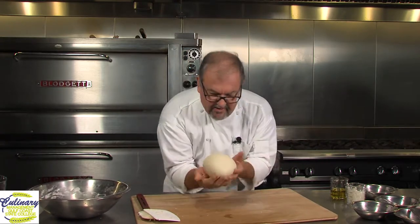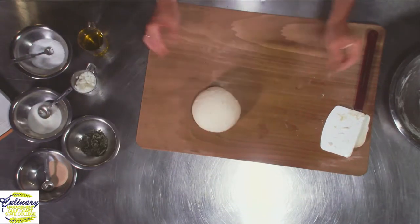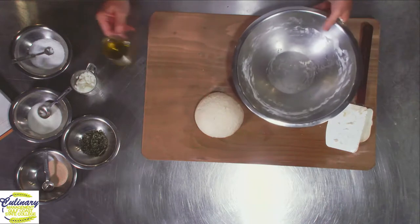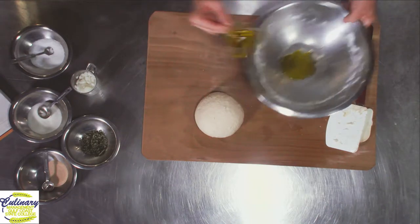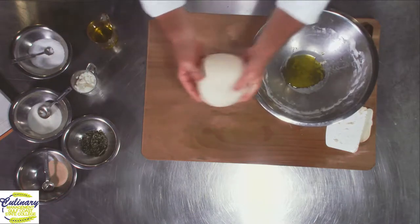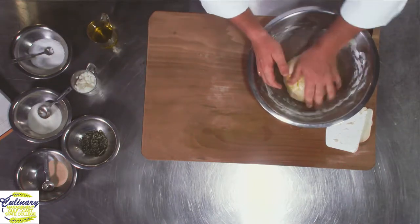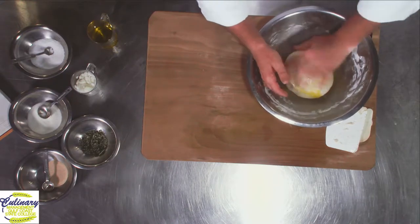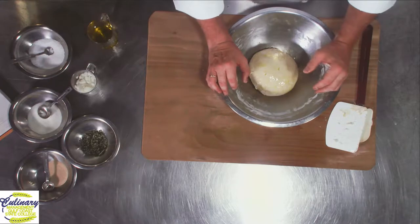I'm going to put a little bit of olive oil back in this bowl. I've got a nice smooth ball of dough. I'll pour a little bit of my olive oil in, take the dough ball, set it right in there, and roll it around so that the olive oil coats it. I'm going to cover this in plastic wrap.